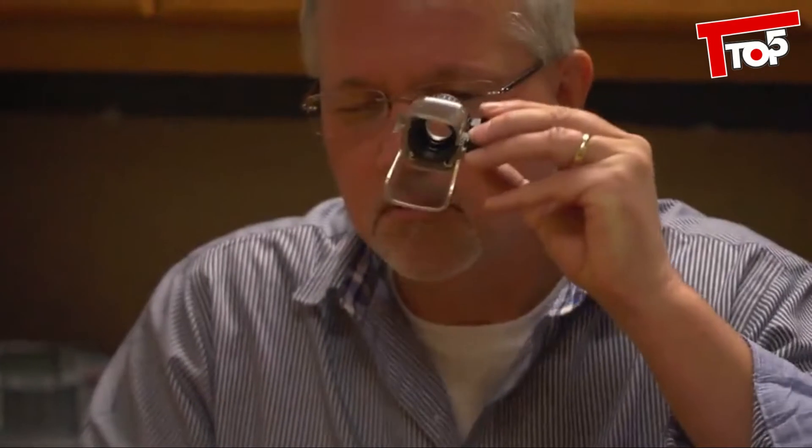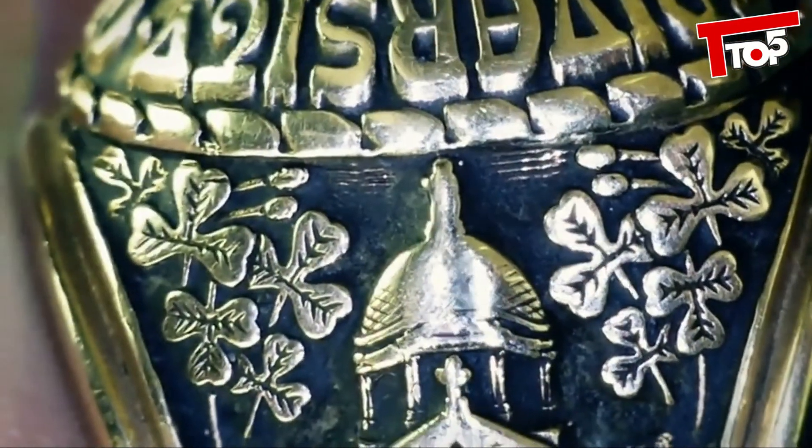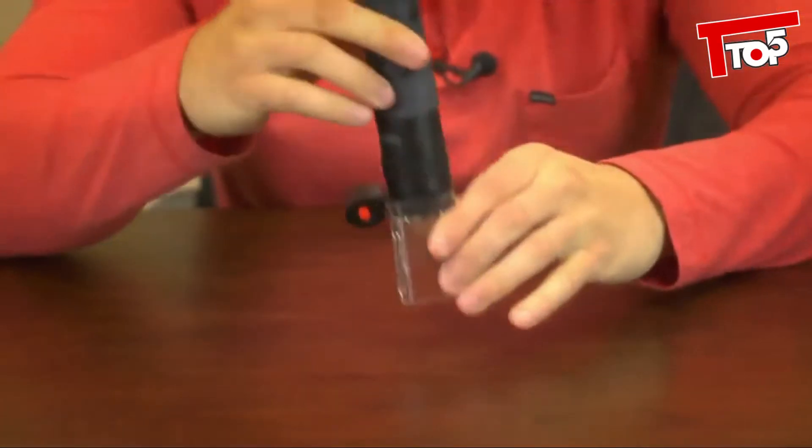The stand lets in light and gives you good support when using it to inspect flat surfaces. You can also hold it in your hand to inspect jewelry or close-up details on any of your favorite collectibles. When you attach both items together, you end up with a self-standing, LED-lighted, portable microscope.